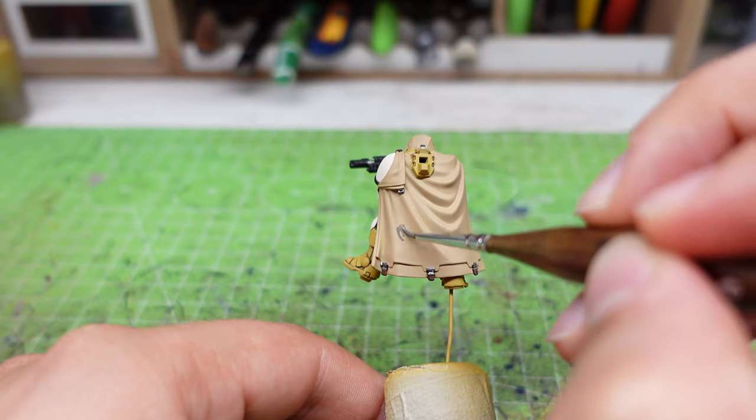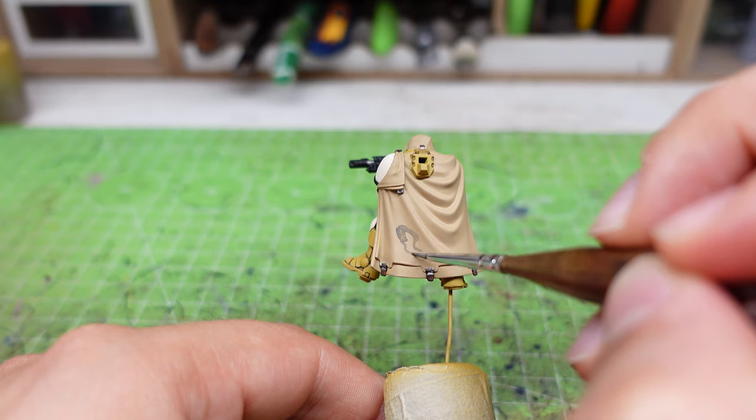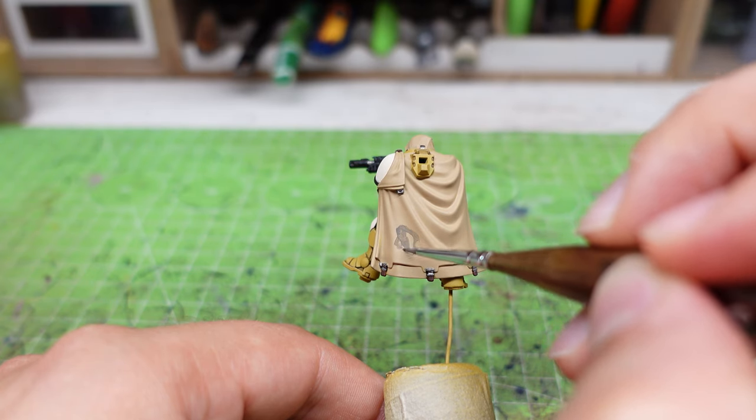The next step is to paint some random shapes on the cape. We'll need a dark gray paint to do the job, and the color Stormvermin Fur from Citadel is the best one for this purpose.